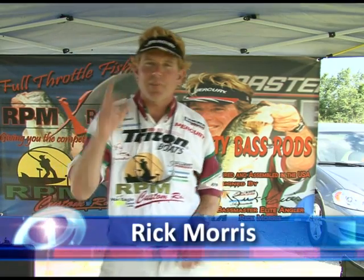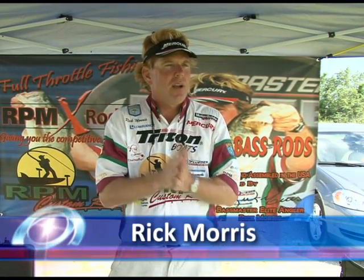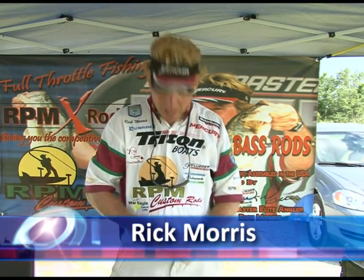Hi, I'm Rick Morris and we're down here at the Bassmaster Elite Tournament in Lake Wheeler, Alabama. We're down here catching big bass and lots of them out on the fly. I'm here today to talk to you a little bit about the Professor Pro products.